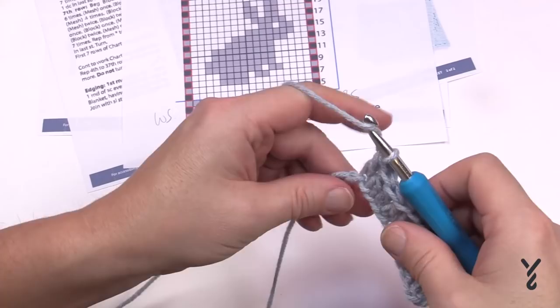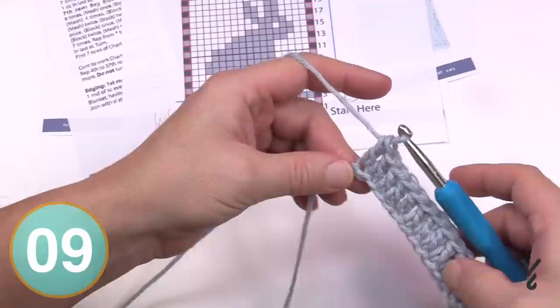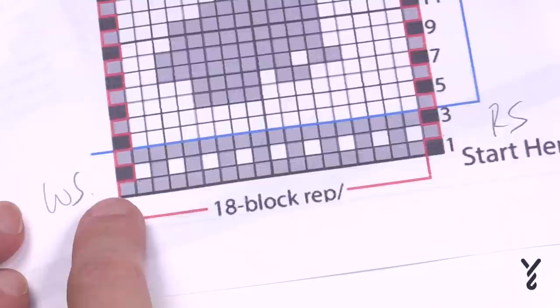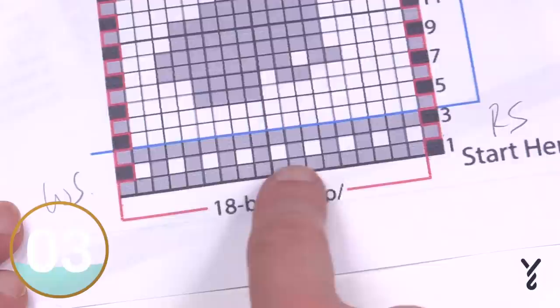I'm coming all the way across — we're not doing the whole bunny, just showing some stitch work. Let's call that row one done and turn our work to look at row two. Row two starts with a beginning block: chain three and a double crochet. We know the white block is a mesh — double crochet, chain one, skip one — and the gray block is two double crochets in a row. Just follow that sequence all the way across.